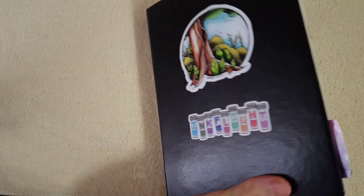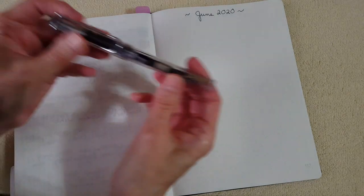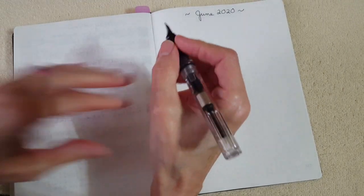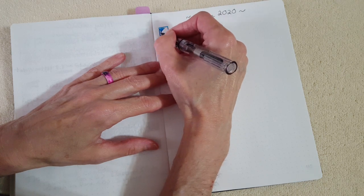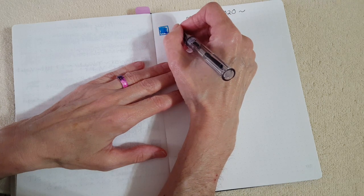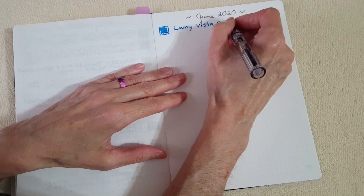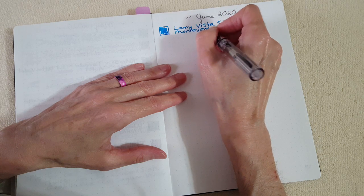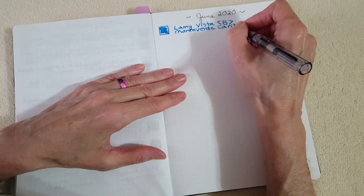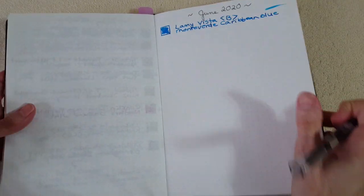Okay, we are in the Bond Travel Gear 68 GSM Tomoe River white paper — it's an A5 hardcover notebook I can't find anymore. Starting right out with the Lamy Vista and Monteverde Caribbean Blue. I absolutely love this shade — it's gorgeous. This ink sample was from a pen friend, thank you very much. Lamy Vista with a broad nib — it's a nice wet writer, Caribbean Blue.